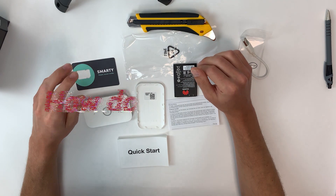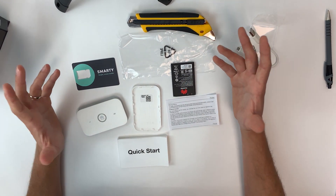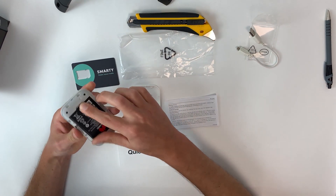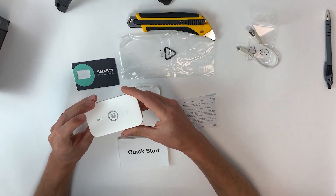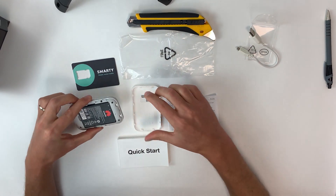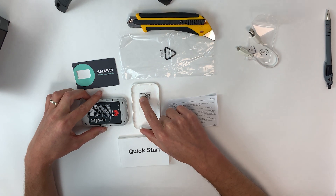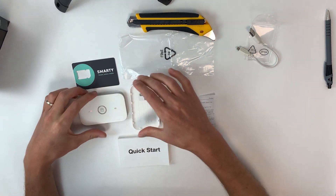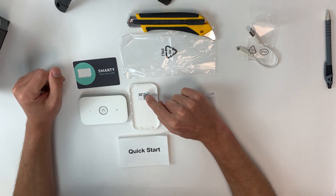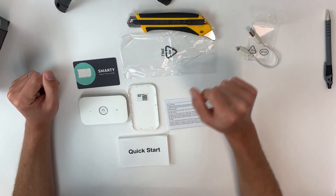First question: how do we use this device? It's very simple and straightforward. Make sure your SIM card is in the device, pop your battery in, and turn it on. Whether connecting from a laptop, phone, or tablet, find your Wi-Fi SSID on the back cover along with the Wi-Fi password key. Go to your Wi-Fi settings, locate the SSID — in this case it'll come up as Huawei-85DE — click connect, enter the password, and once connected you're up and running.